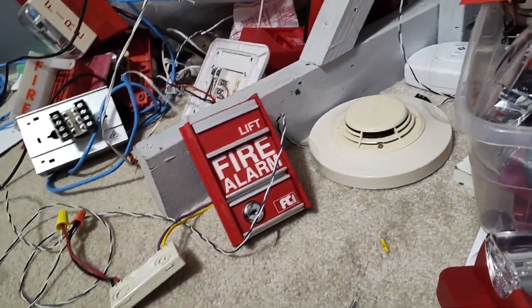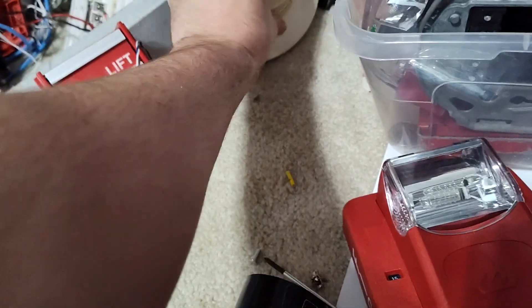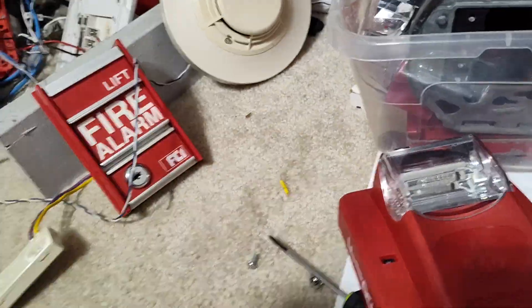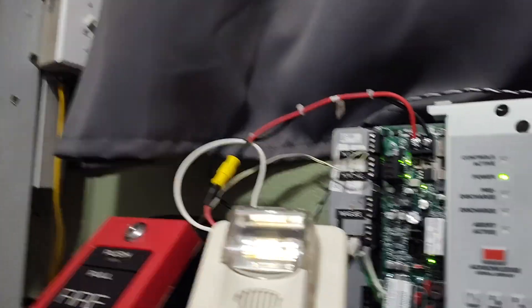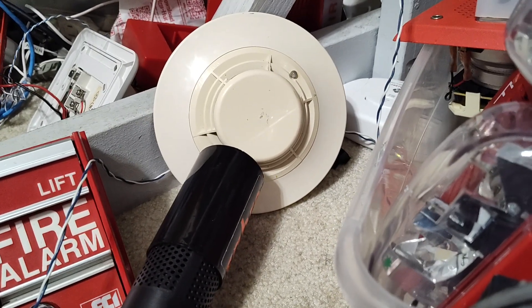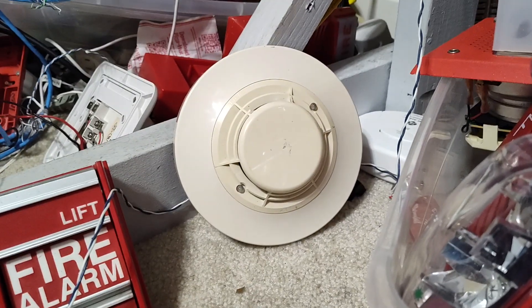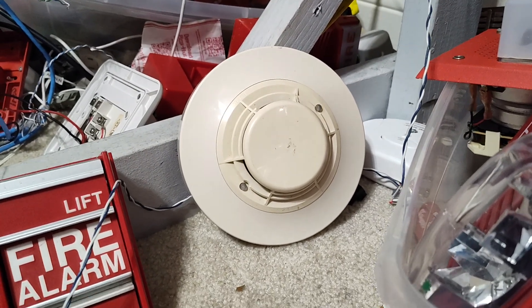We can reset that pull station. Now let's move on to trying out some of these detectors. I'm going to set this one up on its side so it gets a little better. Let me hope that we don't accidentally trip these. Let me shut this before we end up tripping these. All it takes is a little tickle on these. The Notifier does not take a lot of smoke to trip. These things are very good detectors. Let's see how much it takes. That's way too much — it's plenty. It will take a second after the alarm activates to latch.